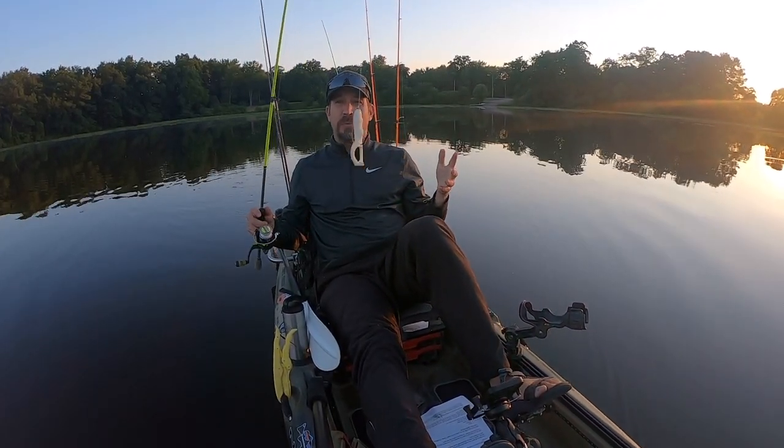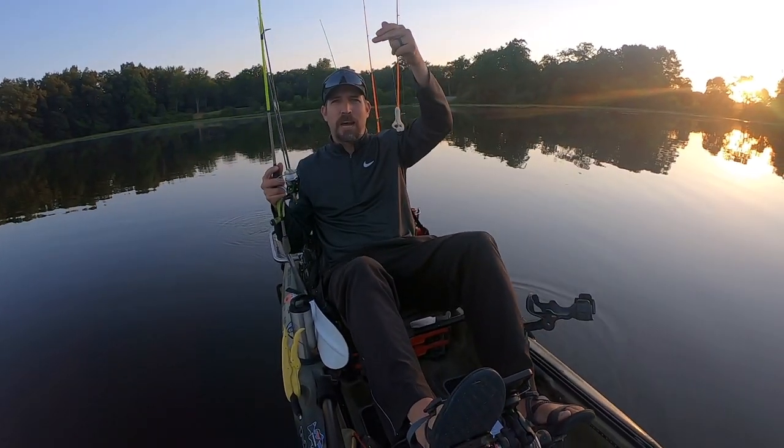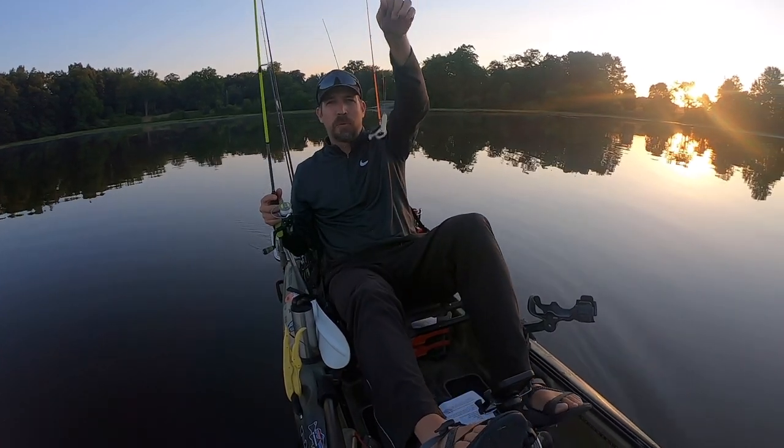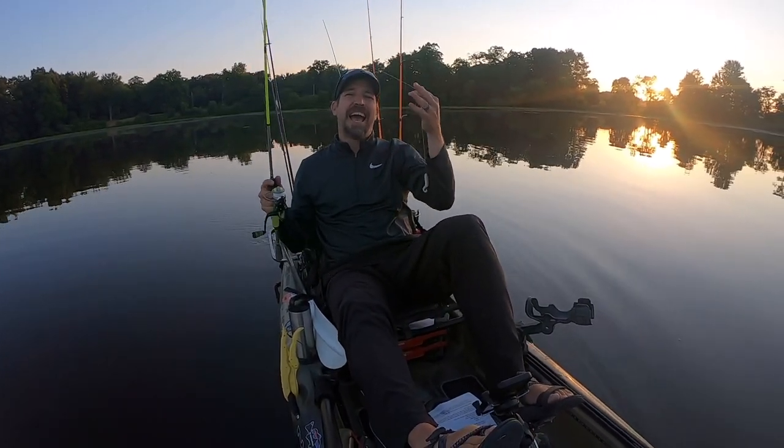I've had a lot of fun with this type of bait recently. Who doesn't love a topwater blow-up? And this is what these provide. So let me real quick show you how to rig it, where to fish it, and how to fish it. All right, let's do this.